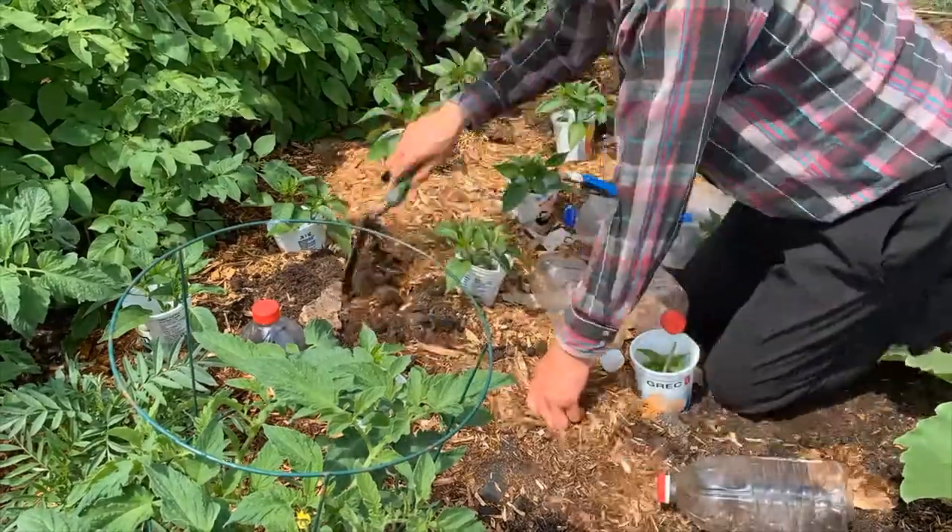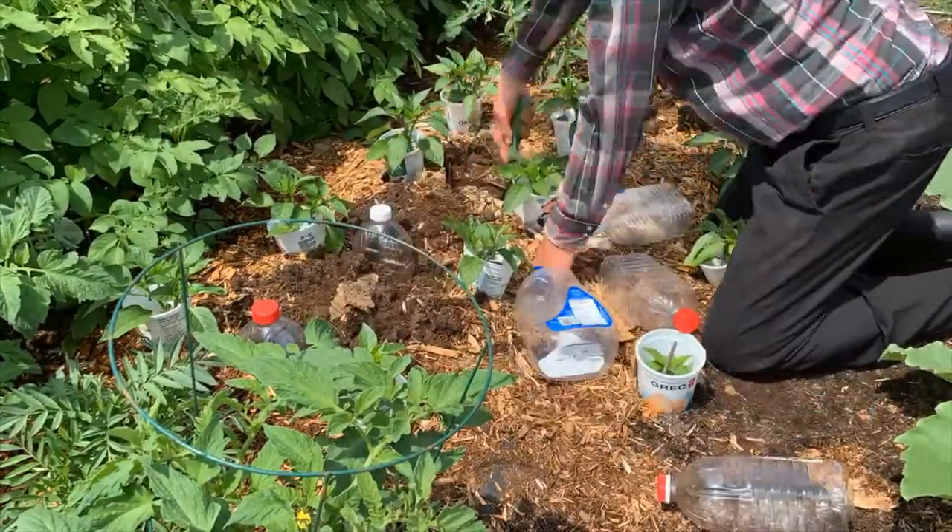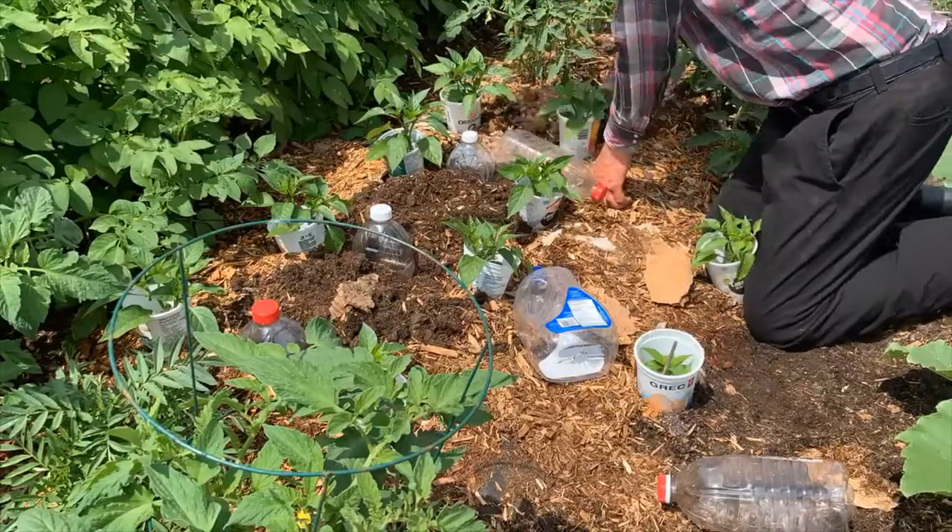And that is all there is to it. I know it's a bit more work than your smart water timer, but it will have to do for now.